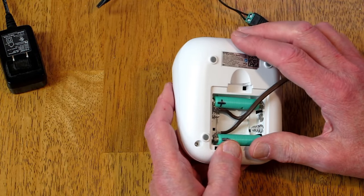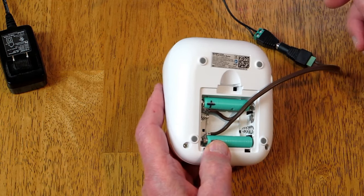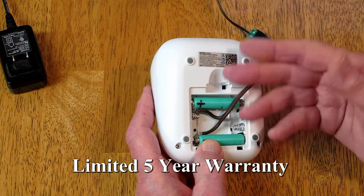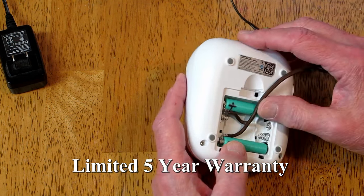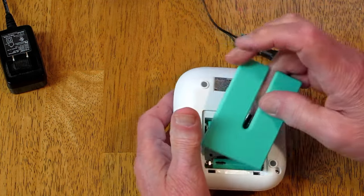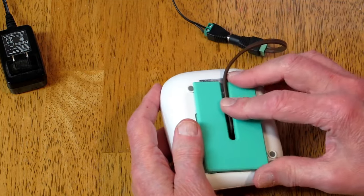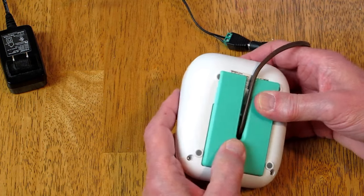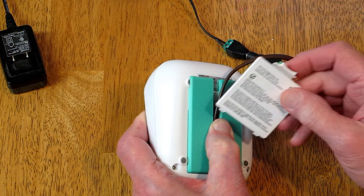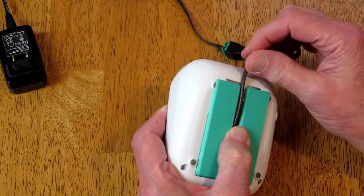I could take this apart and solder the wire directly to the circuit board where the battery box connects, but then if this thing dies within the warranty period I've altered the machine and that would void the warranty. By doing it this way — taping it in place and keeping it accessible — if this dies, my warranty is still good.